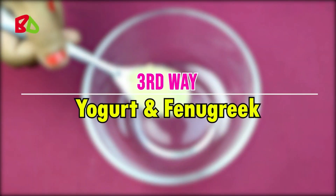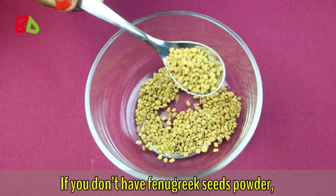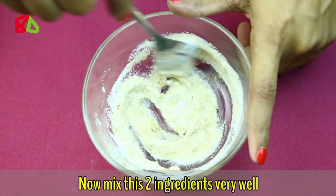Let's go through the last way. Take 2 tablespoons of fenugreek seed powder. If you don't have fenugreek seed powder, you can also use fenugreek seeds and make a paste in your blender. Then add 2 tablespoons of yogurt. Mix these two ingredients very well, then apply this mixture on your skin gently.